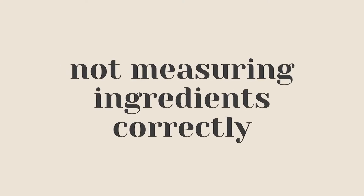Number one is not measuring your ingredients correctly, and above everything else I think this is the most important. For instance, let's say you're making a cake and it calls for a cup of flour but you accidentally put in a cup and a third of flour. Your end result might be tough and chewy and just all around not pleasant.